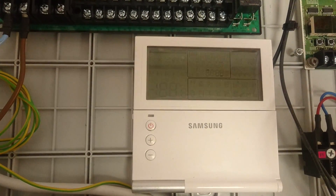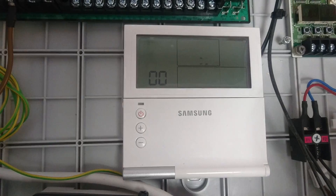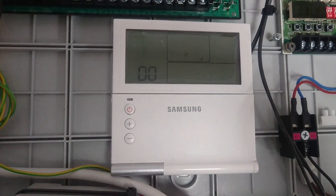In this video, I want to show you the E604 error. So you can see when you first power the unit up, it says 00 here. After a few seconds, it should say 01.